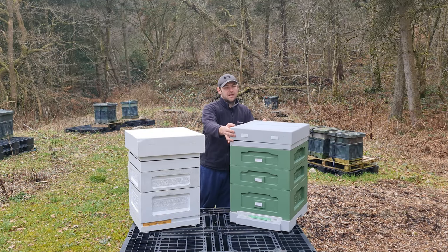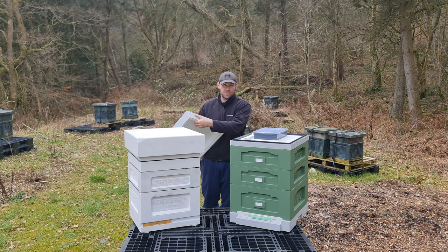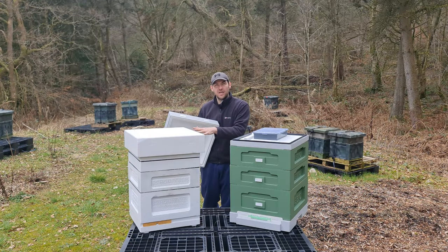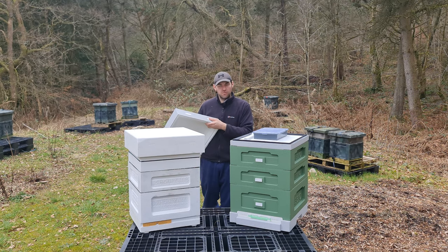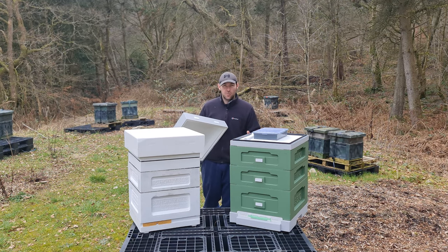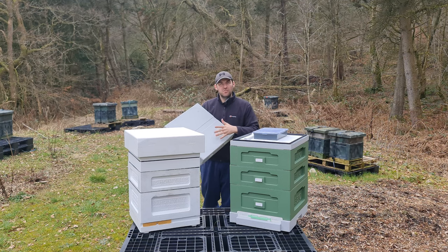Starting with the Abello roof — it comes with four entrance blocks, so you can use this for vertical splits. I really like entrance blocks; they're a good feature and good added functionality in a polyhive. The BS Honeybees polyhive doesn't have entrance blocks in the roof or anywhere throughout the hive. So if you're looking for a hive with entrance blocks, the Abello is the only one on the market with that right now. The Abello roof is just a flat roof with no branding, nowhere for mess to gather, and it has a hive strap — I'm neither here nor there on that.